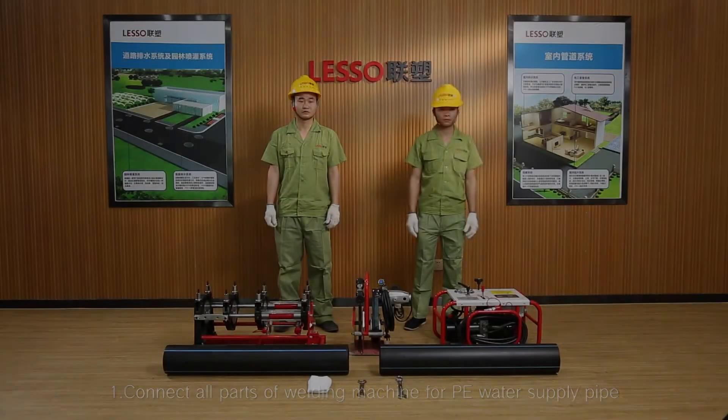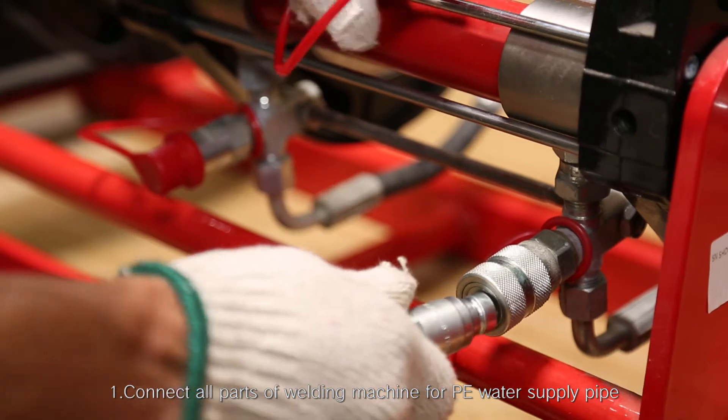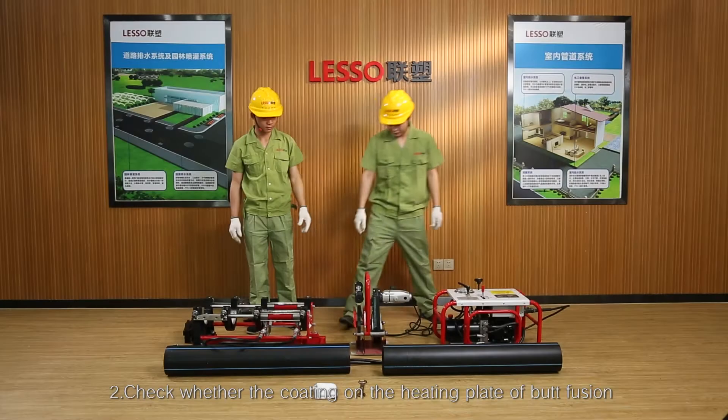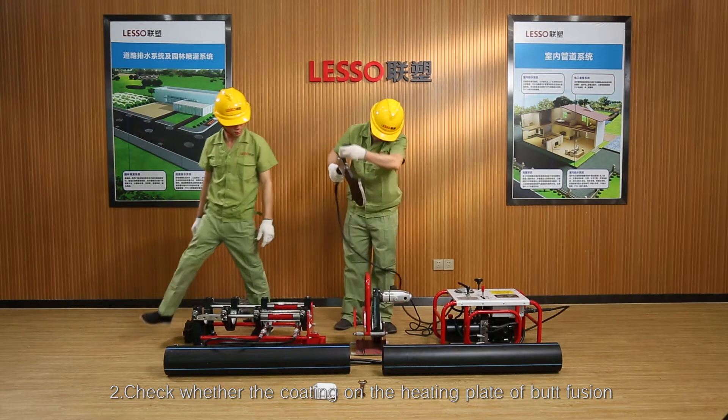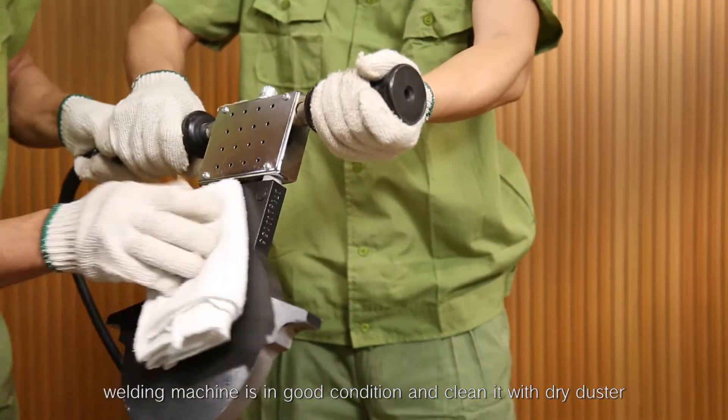Connecting steps. Step 1: Connect all parts of the welding machine for PE water supply pipe and disassemble the fixture. Step 2: Check whether the coating on the heating plate of the BATFusion welding machine is in good condition and clean it with a dry duster.